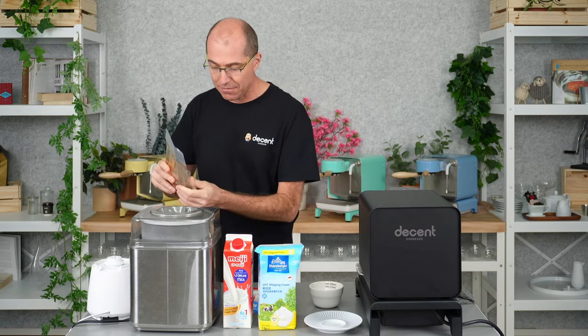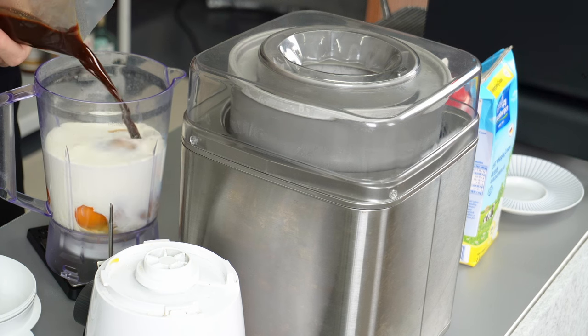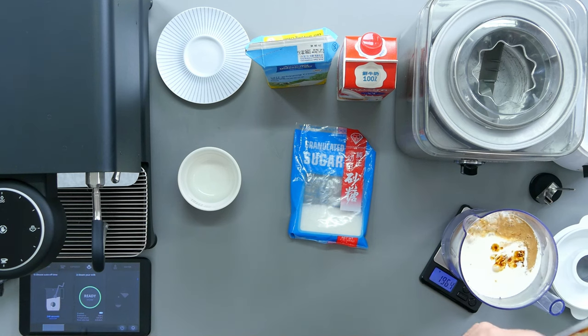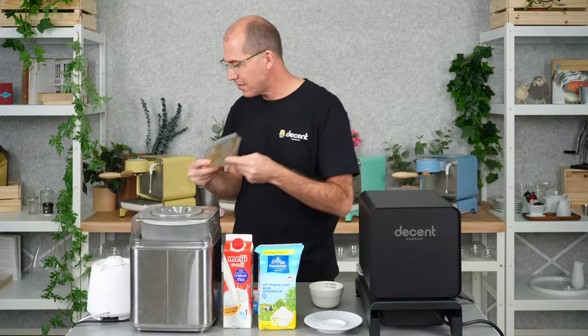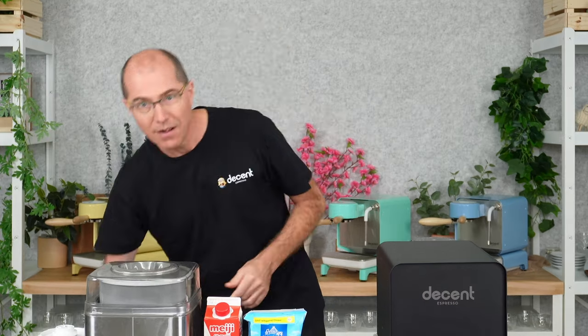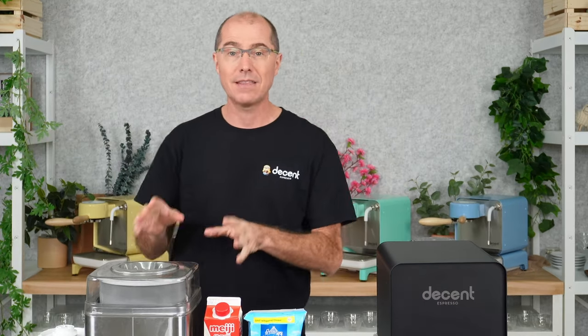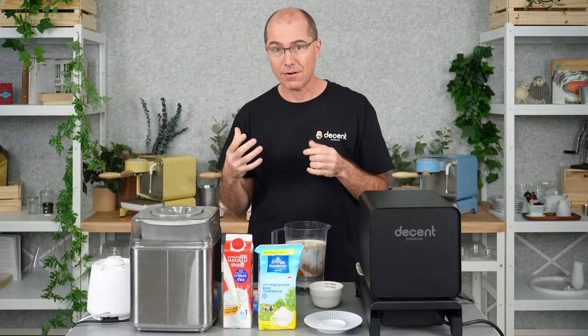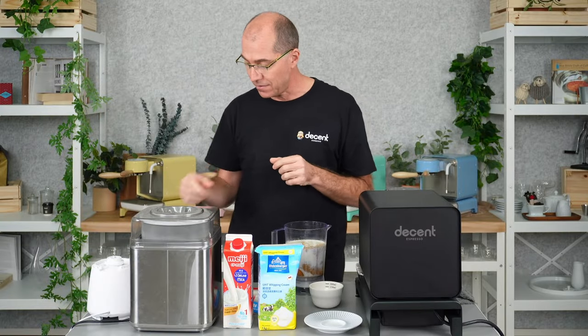I'm not adding any other flavors except espresso — no vanilla, no chocolate, no adulterants in this. If it doesn't taste good, it's because your coffee doesn't taste good. The goal of this recipe is to highlight the coffee, and you can use even very light, quite acidic floral roasts for this kind of ice cream because the full flavor and acidity of that coffee is really going to work well.